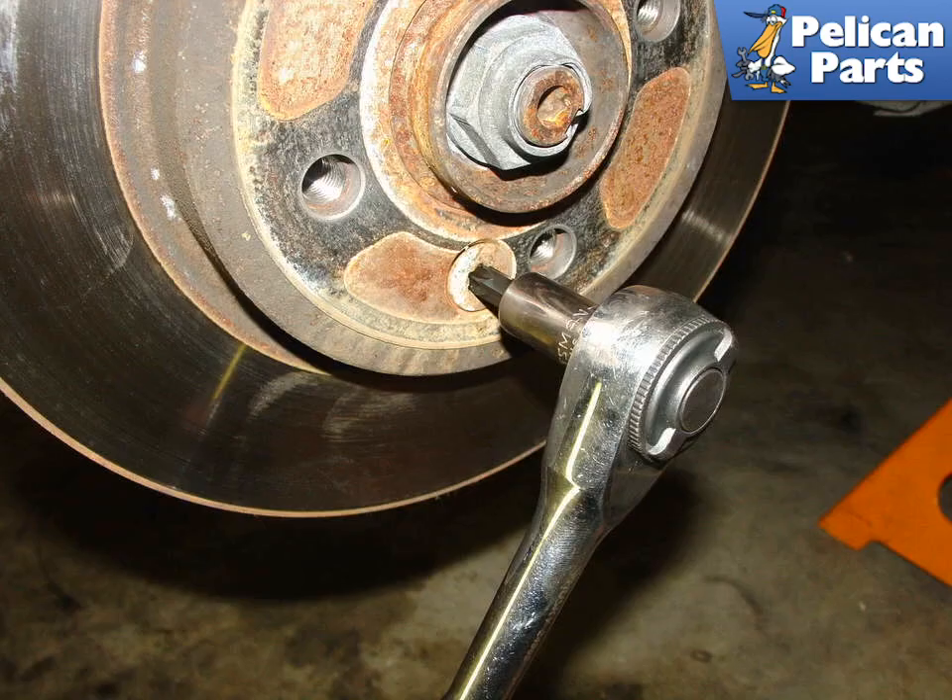The brake disc is secured to the wheel hub with a countersunk T50 torx bolt. Once removed, the brake disc should simply fall off. Sometimes the disc can stick to the wheel hub. If it's stuck, use a rubber mallet on the backside to knock the disc off.